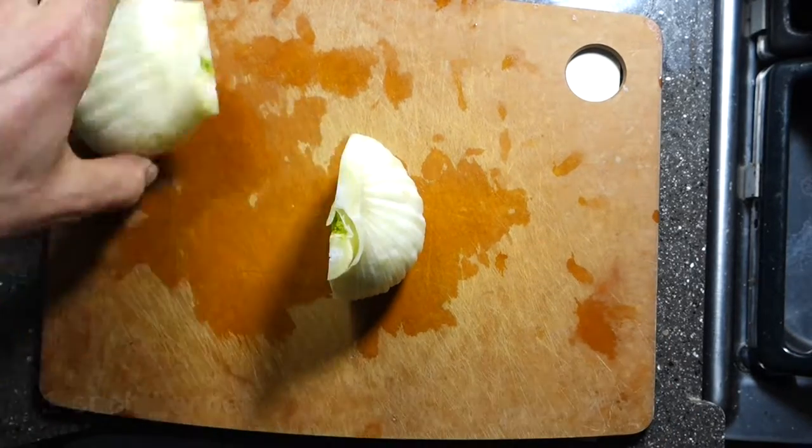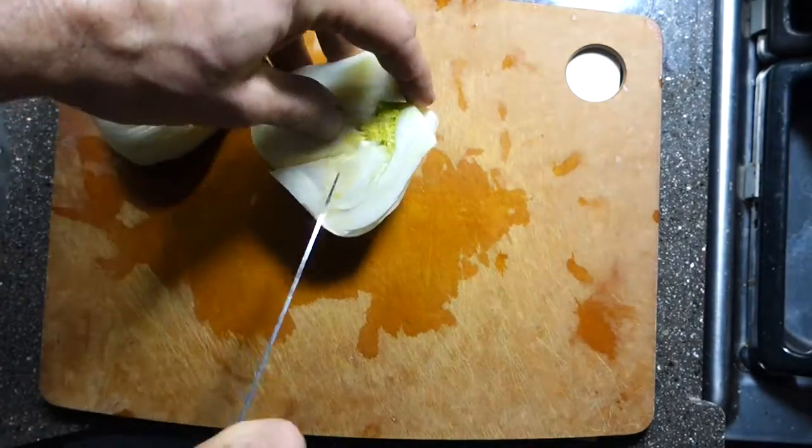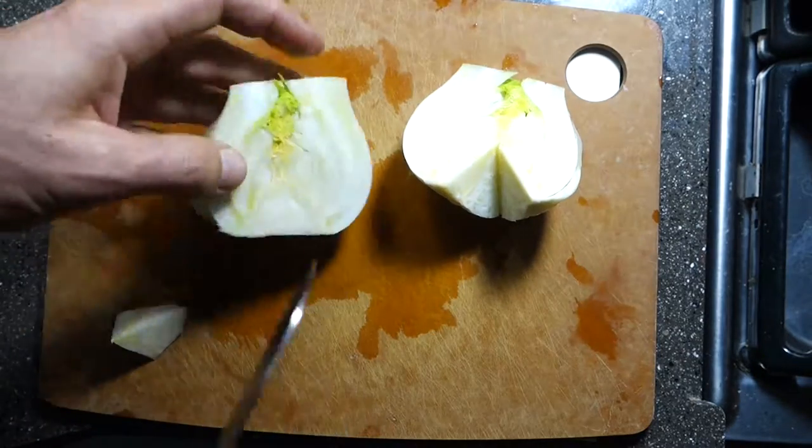Cut the fennel in half and remove the core. Then slice into 8 wedges.